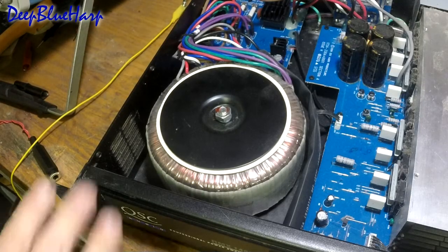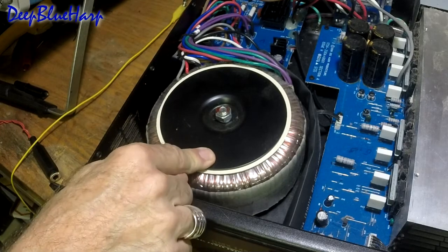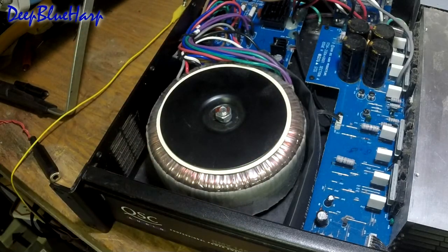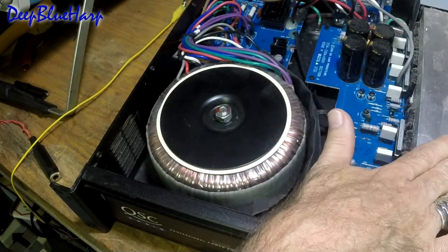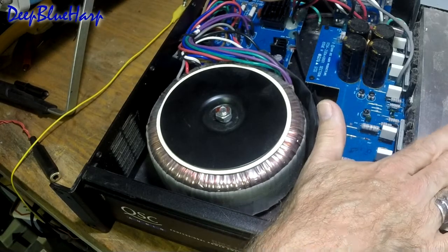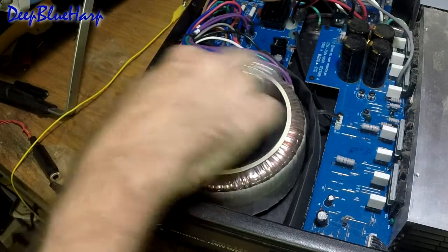First and foremost, this unit weighs 40 pounds, and this is why. The toroidal transformer is probably accounting for about 35 pounds of the total weight. If you have one of these units that has bit the dust and you don't want to repair it, don't throw it away. Chances are the transformer is still good. The transistors are probably shot, but the heat sinks are salvageable and highly useful for other projects — you can pull those out, salvage them, sell them. Pull the transformer and sell it too. It's a nice toroidal transformer and that's what you paid for.